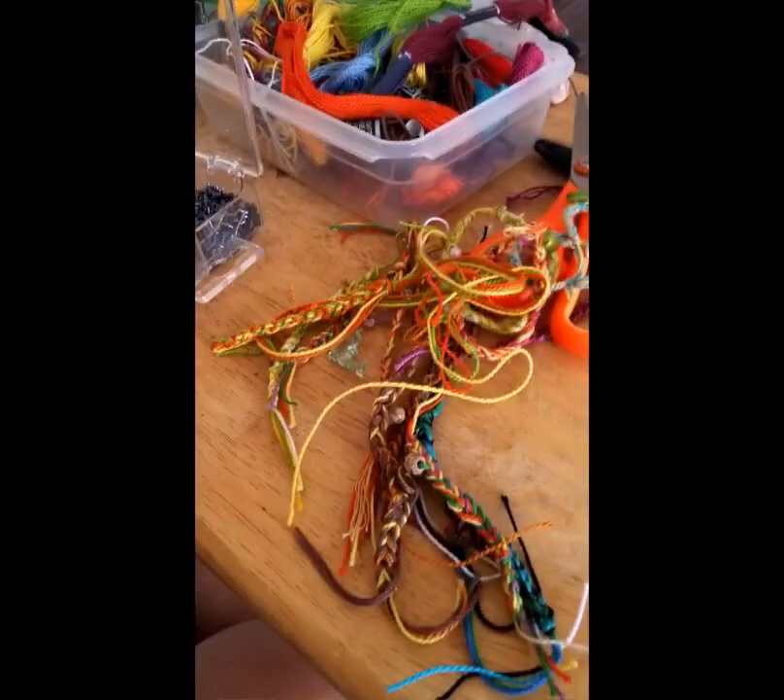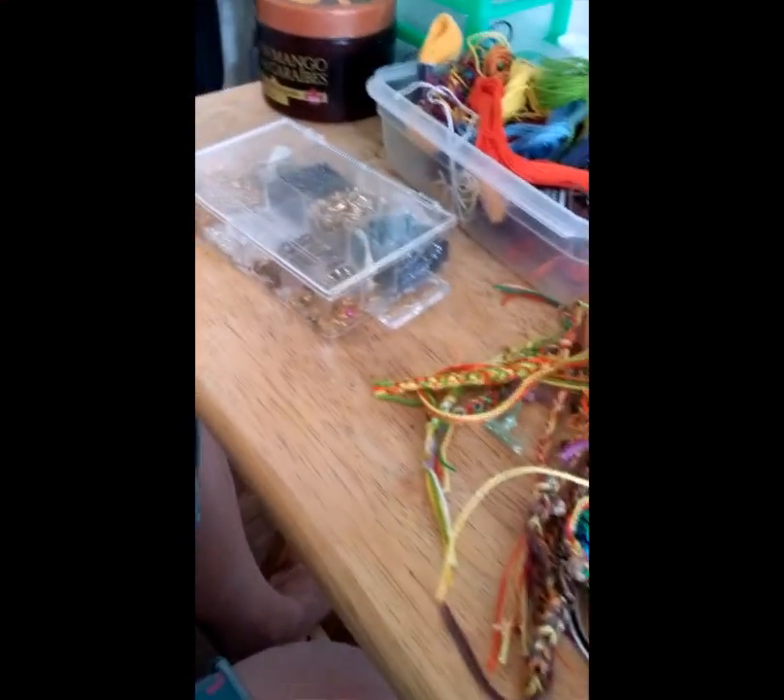That's how you do a Mabon gratitude bracelet. Blessed be, everybody!